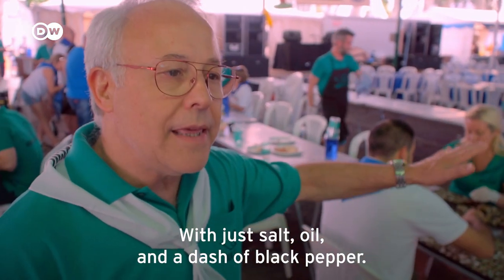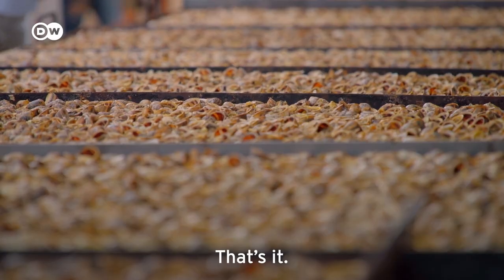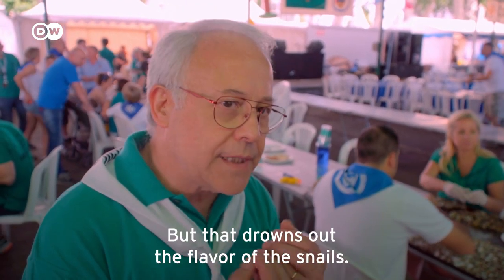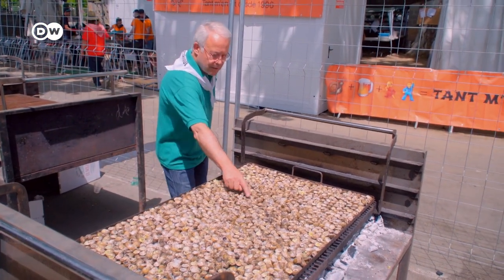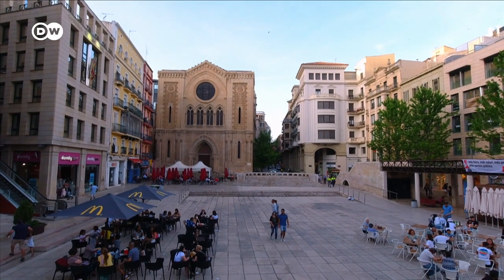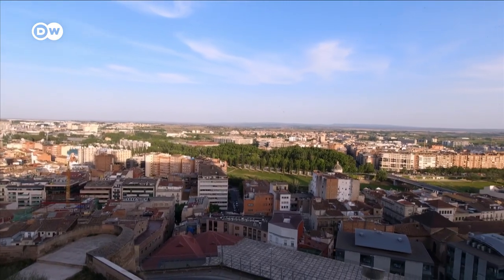'Just salt and oil, and a little black pepper. Nothing more. Some people add other seasonings, but then the snail loses its flavor.' Josep Maria Valls is a co-founder of the festival in Lleida, a city with around 135,000 inhabitants. Nowhere in the world are people as fond of snails as here.